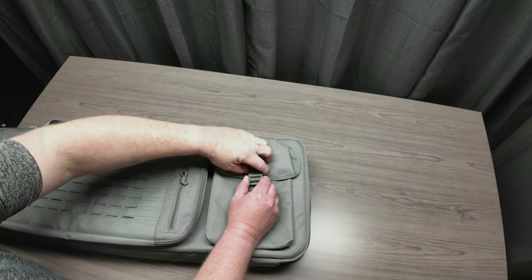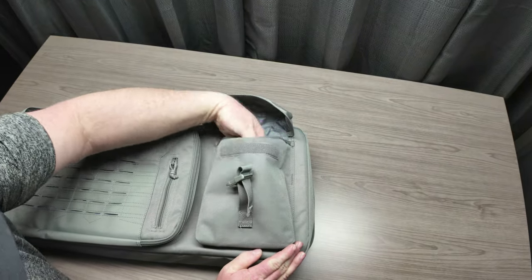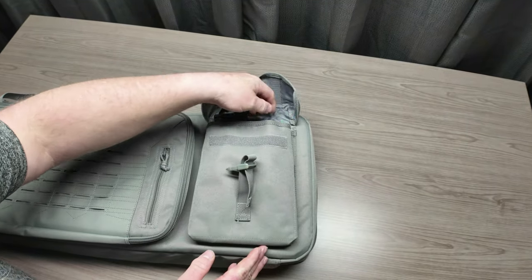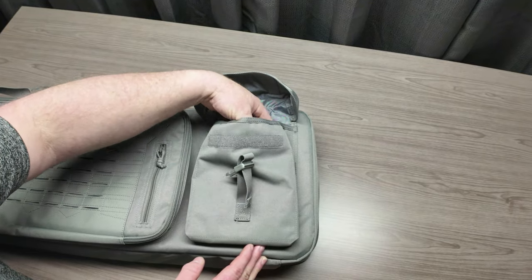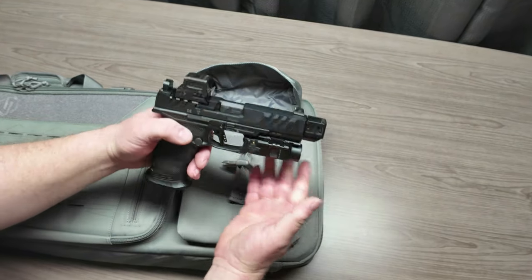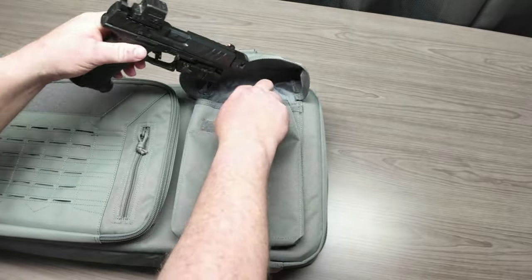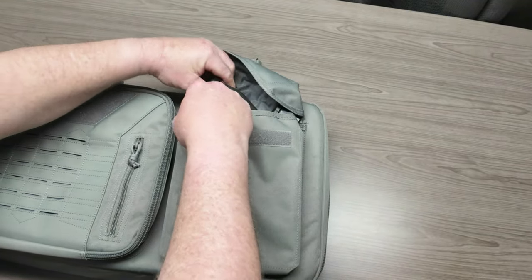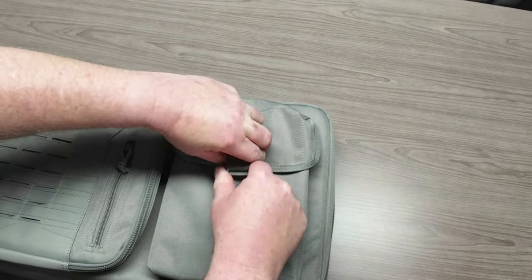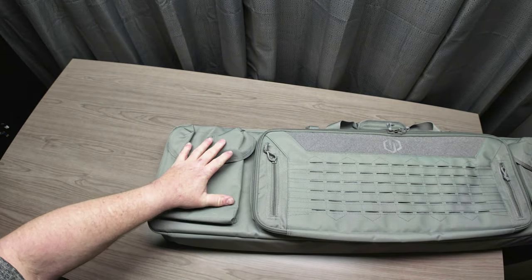Down here we've got a pouch that's Velcro — it's a pretty decent size. You'll easily be able to put four standard-capacity AR mags in it. One other thing this pouch could be used for is storing a handgun. This is my Walther PDP Pro — the gun is clear, no mag, nothing in the chamber. Let's see if it fits in the pouch — and as you can see, it does. You have the same pouch option down on this end as well.